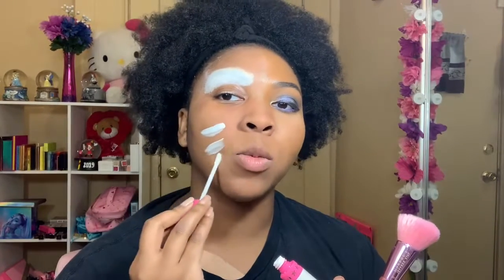Okay, for the sake of the spooky no-paint side, we're going to use the Jeffree Star Drug Lord liquid lipstick and paint this side of my face white.